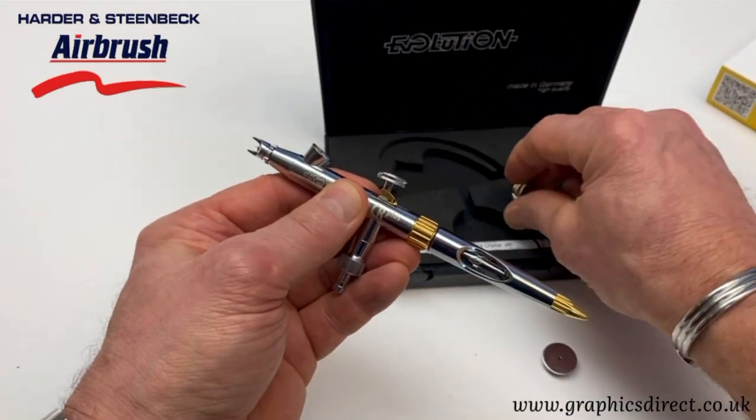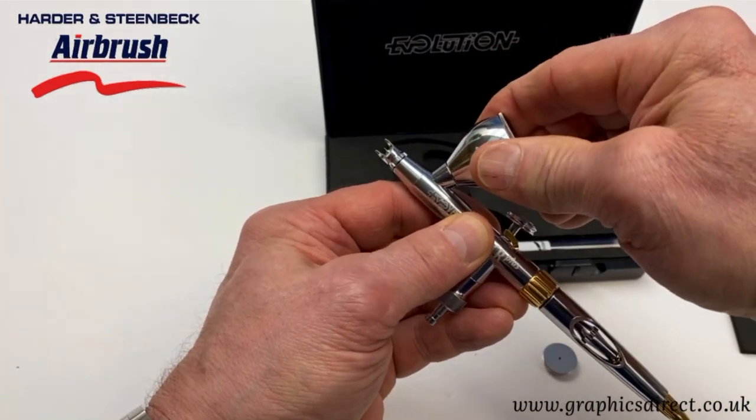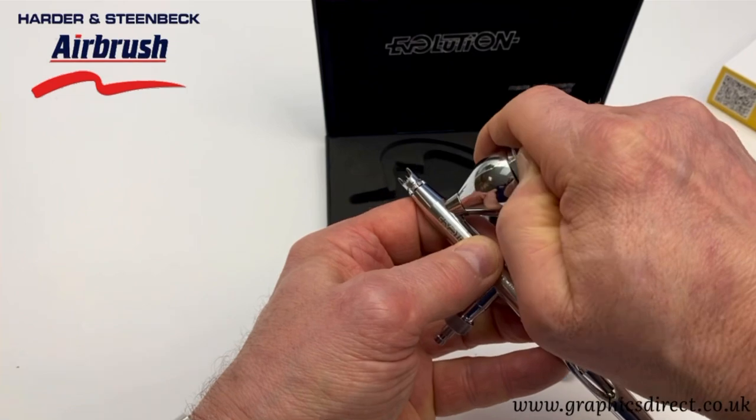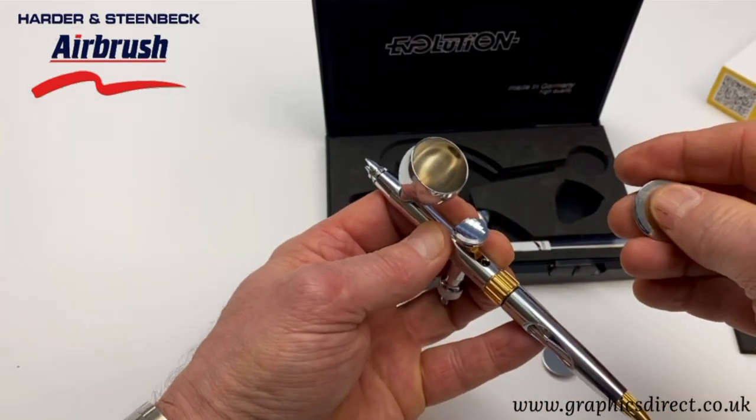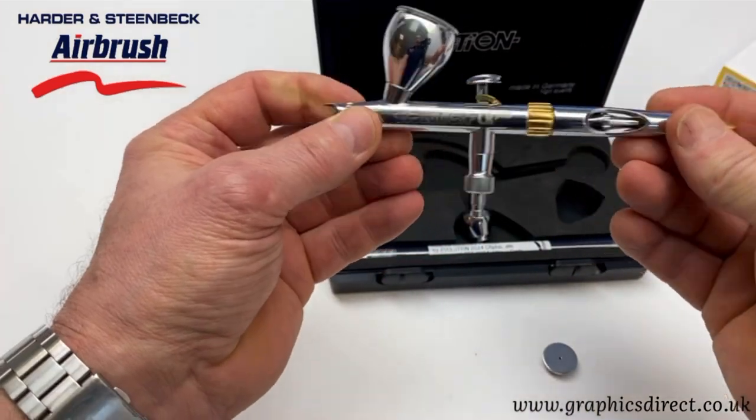To change the cup, it simply screws off the top. The 5mm cup just screws in there, the lid comes off, and you can put your paint straight in — really easy to swap between the two cup sizes.